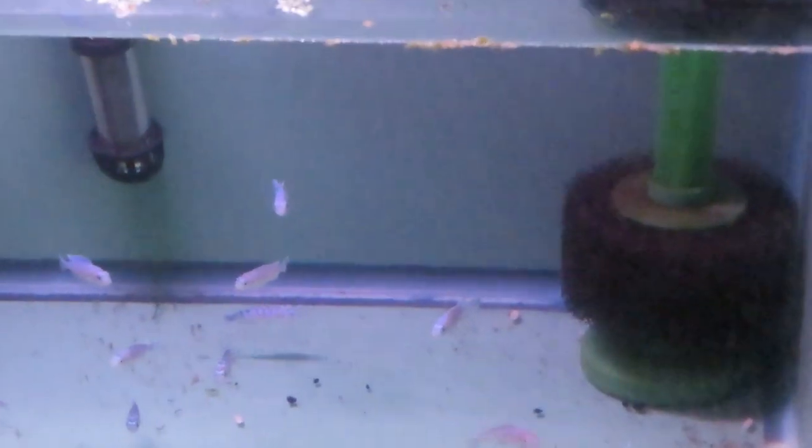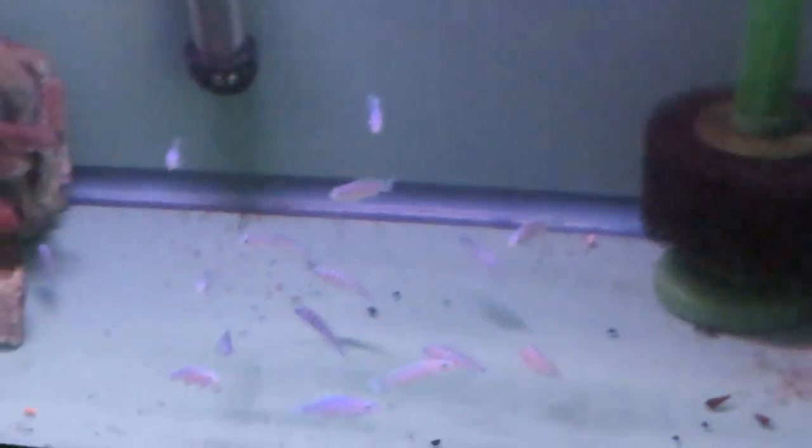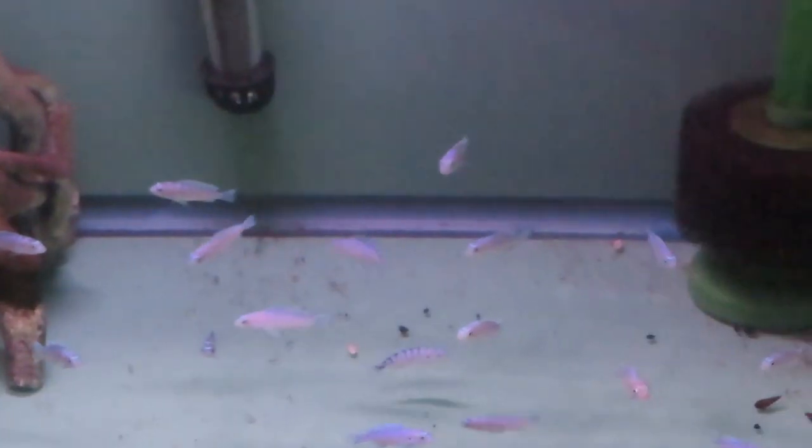Right below this tank I've got a 10-gallon with some cichlids we're growing out. If you remember from a previous video, these cichlids were in a 5-gallon tank — I upgraded them to a 10-gallon because they were getting bigger quite quickly. We're going to move them into the 55-gallon down the road. I suppose these guys would want some food too.